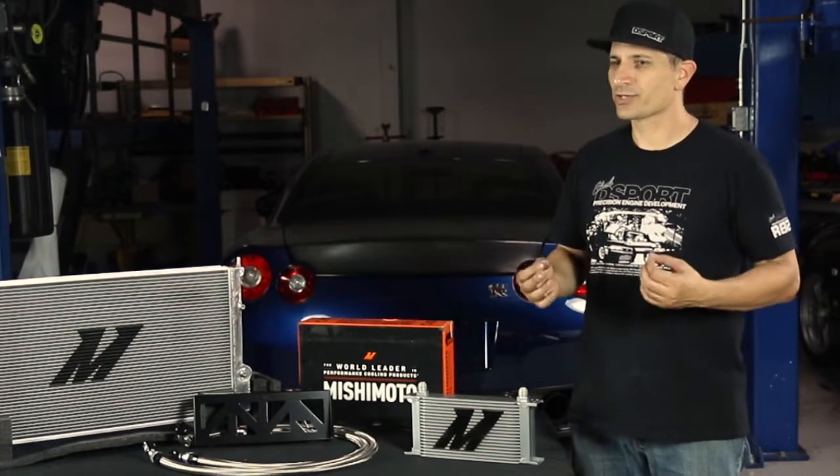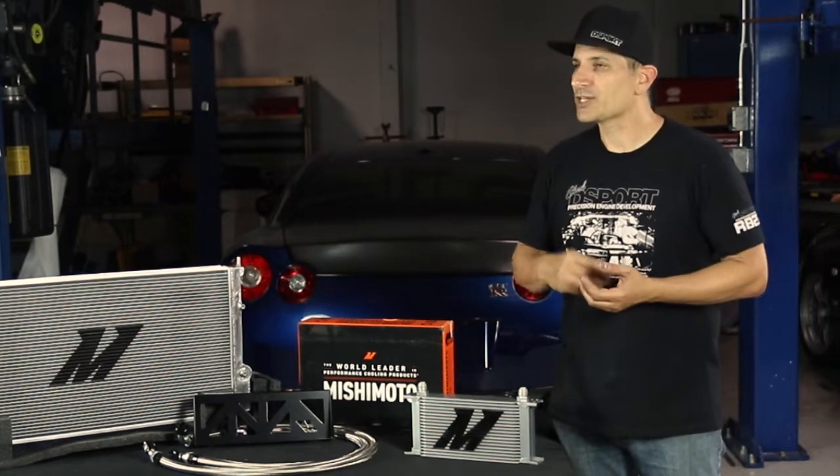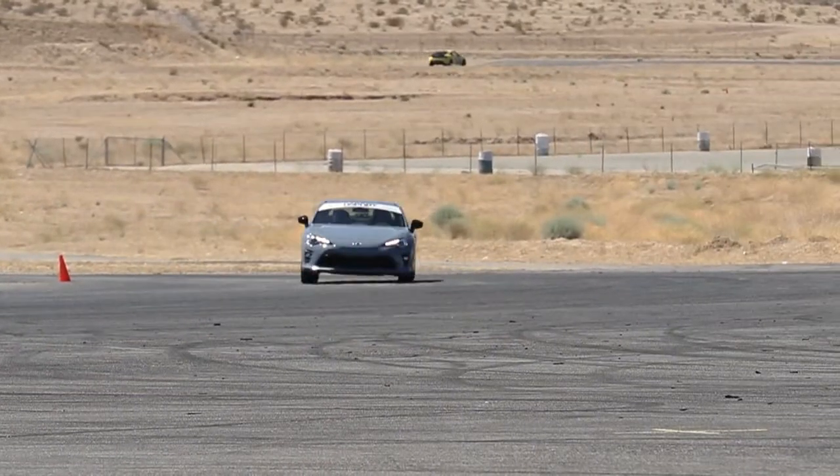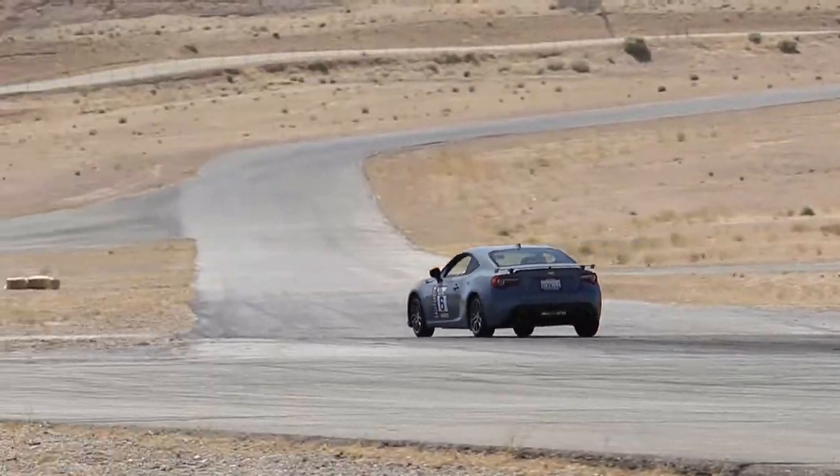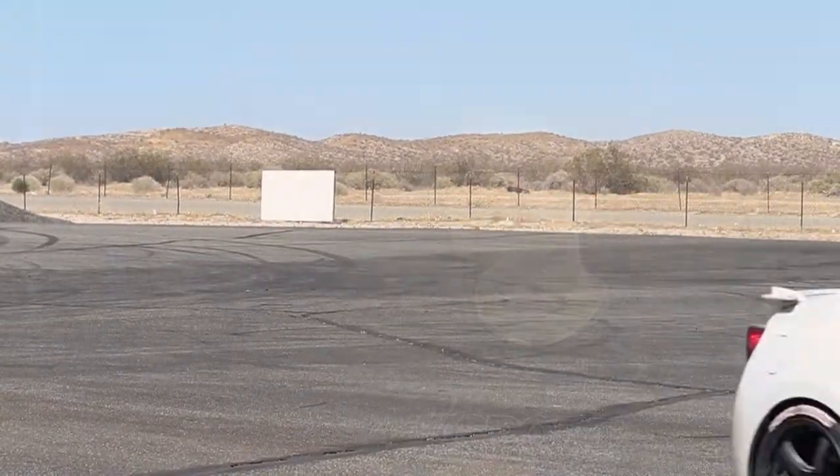Why is that important? At stock horsepower levels on the street it's probably not an issue at all, but as you add horsepower you also add wasted heat. The energy we get from gasoline in a car — 65% of it doesn't get used to make horsepower. That 65% is going out as exhaust heat or going into the cooling system as waste heat. So if you've doubled the horsepower, you've doubled the amount of energy going into that cooling system. We need to keep the temperatures of both the engine coolant and the engine oil in the right operating range.